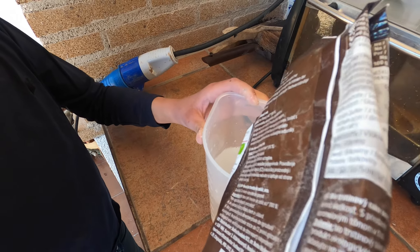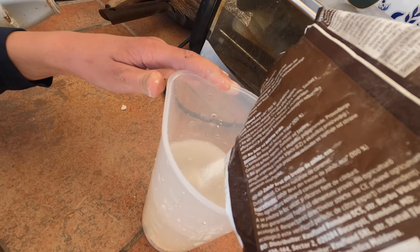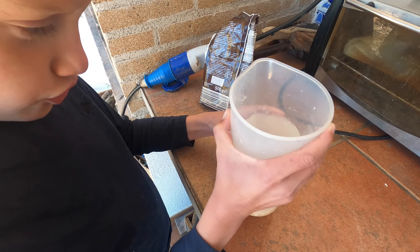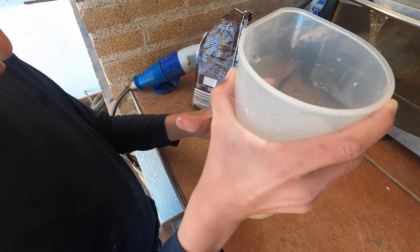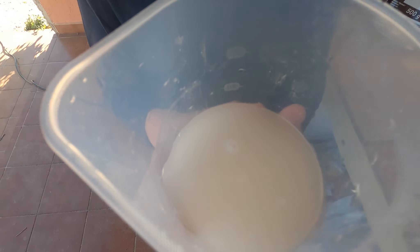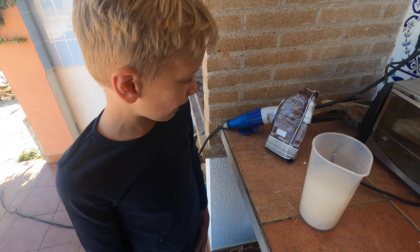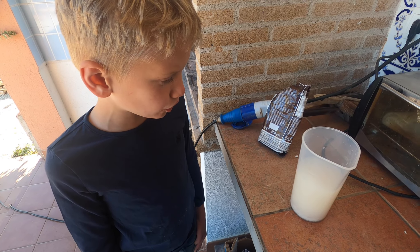Nu een beetje suiker erbij. Nu ga ik het een beetje schudden, zodat de gist overal lekker bij kan en lekker kan eten. De gist laat ik even het werk doen en dan over een uurtje komen we terug.